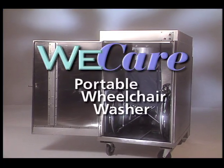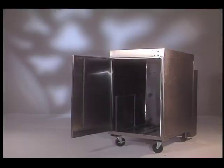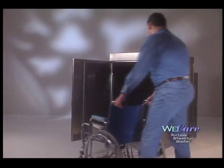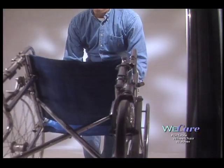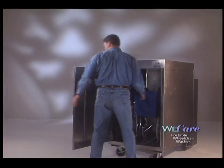Introducing the new WeCare Portable Wheelchair Washer. Washing and disinfecting wheelchairs is a lot like washing and waxing your car. If you had to manually wash and wax your car twice a month, it probably wouldn't get done.